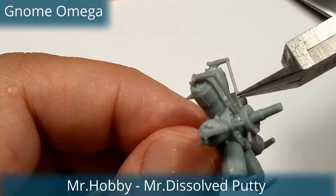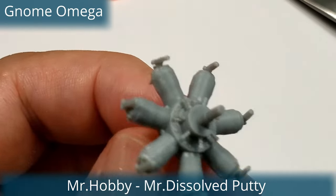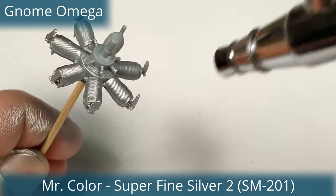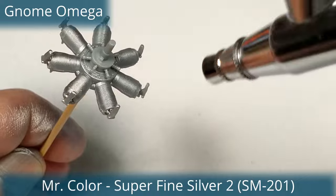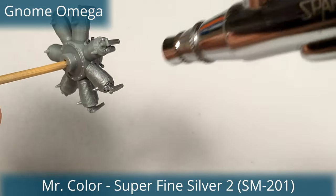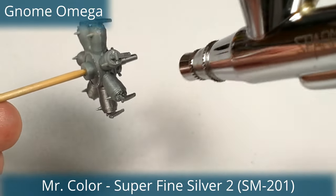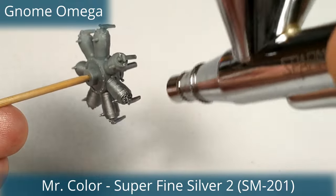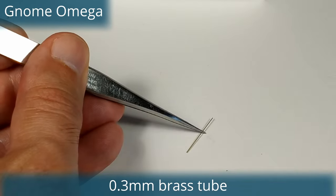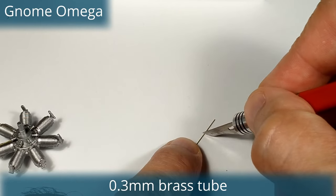I also changed the spark plugs but only on the Omega, the Clerget and the Bentley. On the Gnome and the Lorraine the spark plug position was such that it wouldn't have been easy to drill them. For weathering I used enamel and oil washes. Though these engines bathed in Castrol oil, I did not want to over-weather them. I'm going to use only the Clerget engine in my Camel — I built the others just for fun and to show how to upgrade them. When I build the Clerget into the Camel I will apply more weathering on and around the engine.